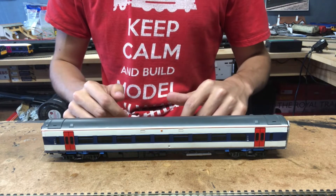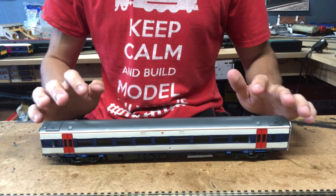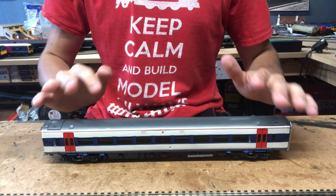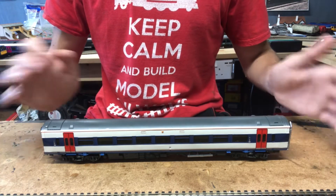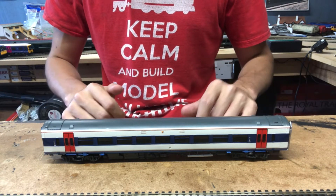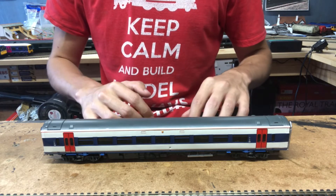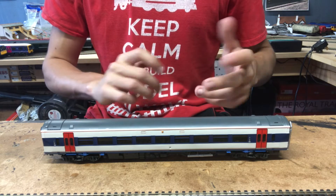For some people it might be quite difficult to do a model like this, however I've done several models like this in the past and I know what I'm doing with models like this. We'll do this video in two parts — in this video we'll focus on doing the motor unit, then in the next video we'll focus on doing the end units. I'll only do one end unit since they're exactly the same, so once you've done one you can easily transfer the skills to do the other.